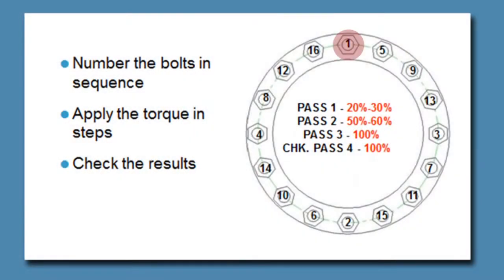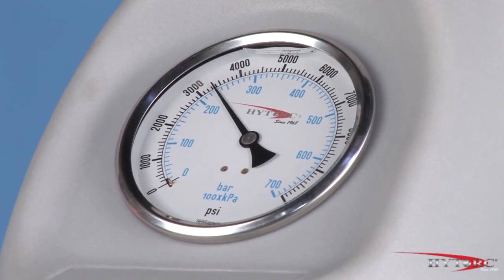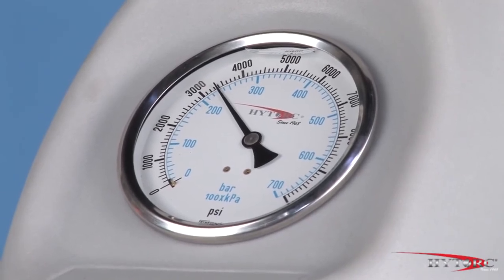Often bolts are required to be tightened in increments rather than all at once. This is done by choosing a lower pressure corresponding to the percentage of final torque desired on each pass. Reset the pressure in stages until the final value is reached. With the pump set at 3,400 PSI, we are ready to go to work.